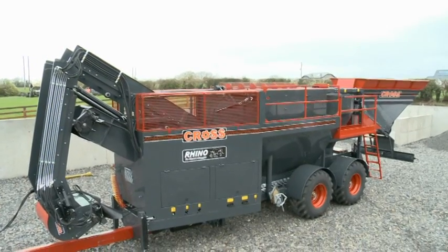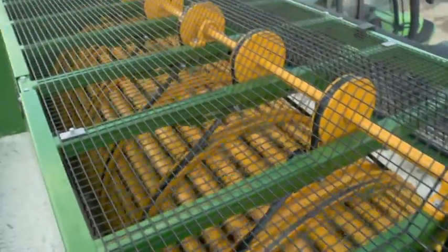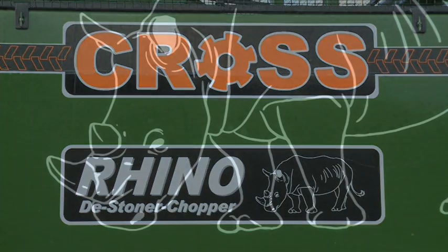The Rhino is available in two colour schemes: green and yellow for the domestic Irish market, and charcoal and red for the export market. The Rhino beet de-stoner washer and chopper from Cross Agricultural Engineering.